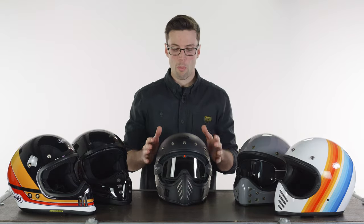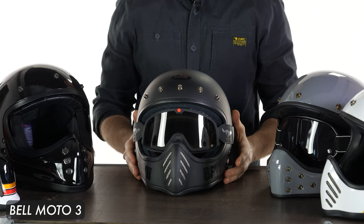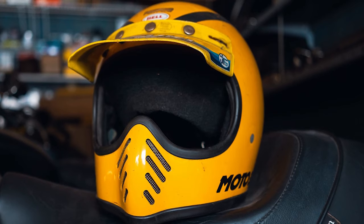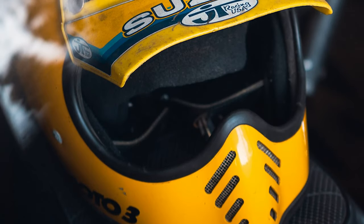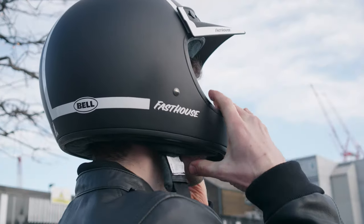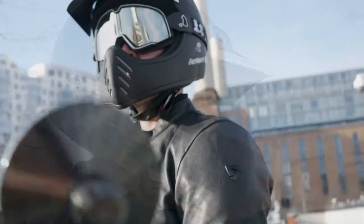Let's start with the OG of this lineup — the original, and if we're being honest, what a lot of these other helmets take their influence from. This is the Bell Moto 3. Based on their original helmet from the 1970s, it carries off that style excellently. It still has all of that charm and authenticity but, of course, being Bell it is a quality product brought right up to date.